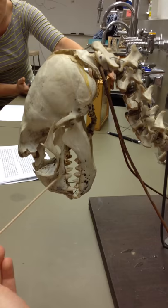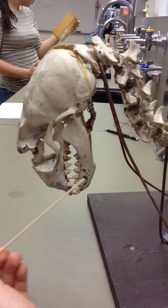We're looking at a sea lion skull here. This is the maxilla, which is the upper jaw, which is fused to the skull. This is the mandible, which is the lower jaw, which is not fused.